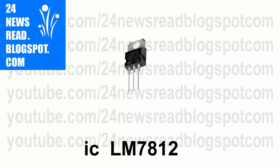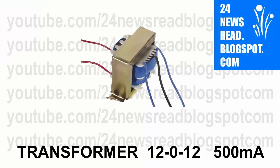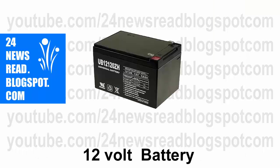First we need one IC. Now we need a resistor, now we need a transformer, now we need a 12 volt battery.